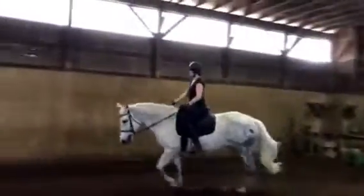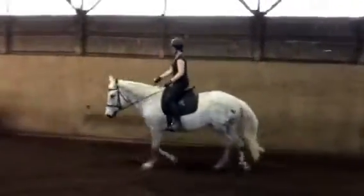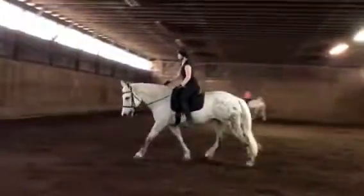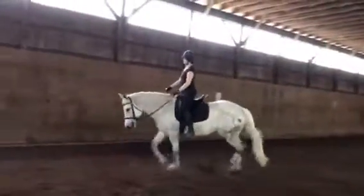This is a good posting trot. Every time you post, you press your knee down and back, because the knee works as a hinge.